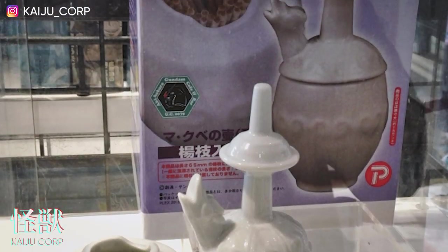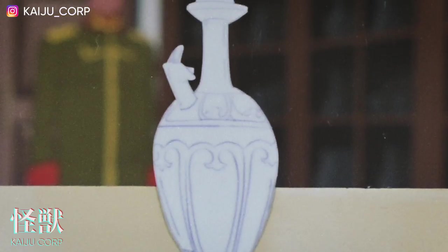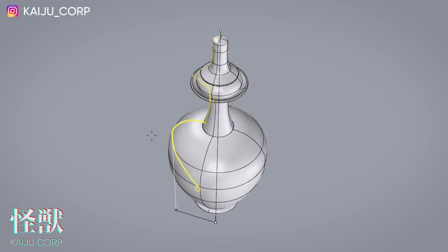Apparently there are a few versions out there — there's a toothpick holder and also a soy sauce dispenser, but they don't look that great. There was also an official version from years ago but it's not available anymore. We're just going to use those photos as reference, get it close but leave some room for interpretation.